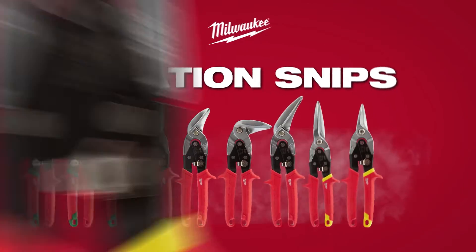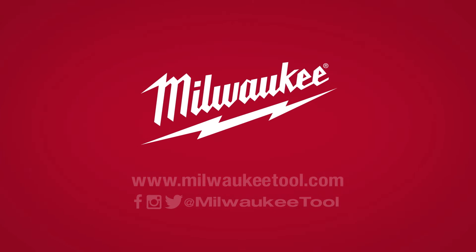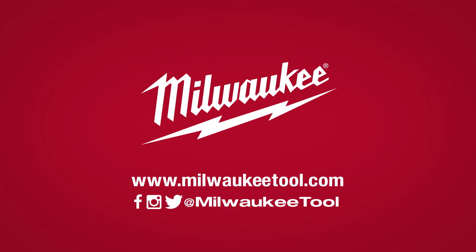Experience the best-in-class cutting performance and maximum durability with Milwaukee aviation snips.